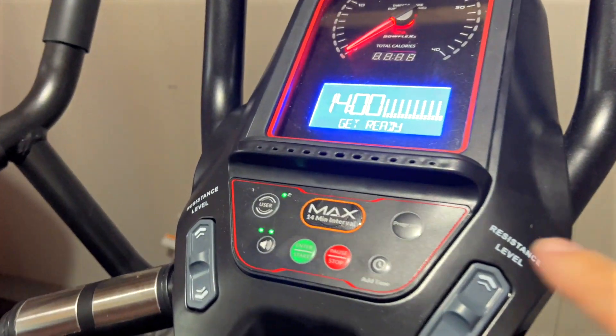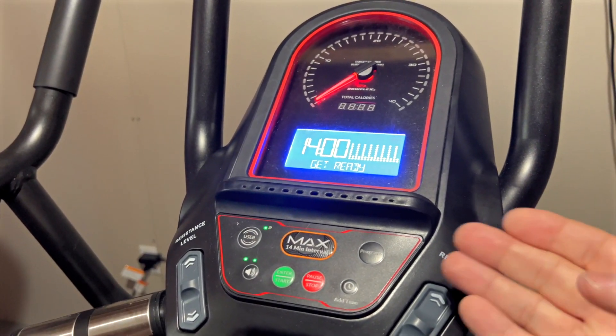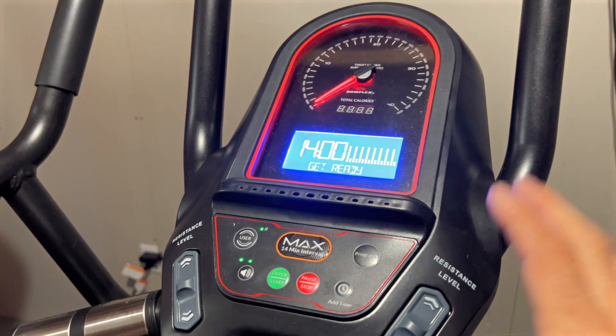You can have different users, of course. You can let the Bowflex train you — just follow the guides, follow the journey that they preset for you. Or you can do your own thing, of course.